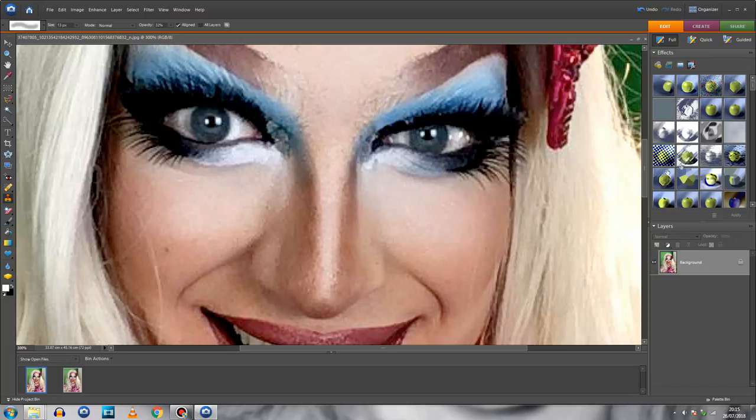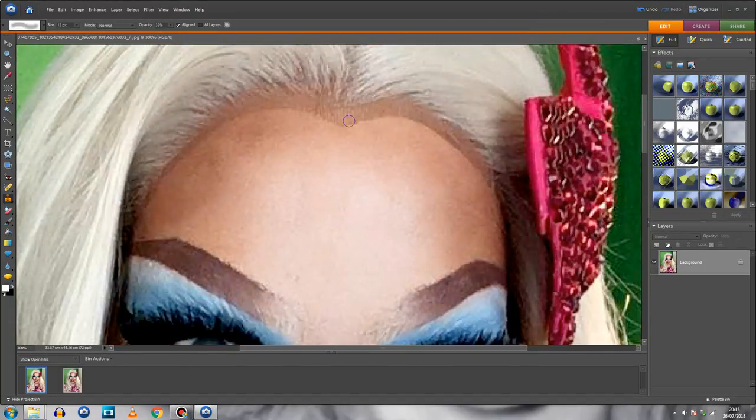This is also the tool I'll use on my lace front. I'll keep a similar opacity — maybe a bit higher — select just underneath the lace, and drag along it. I'm just dragging this along the lace on both sides to clean that up.